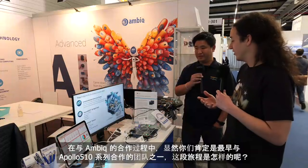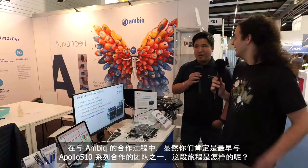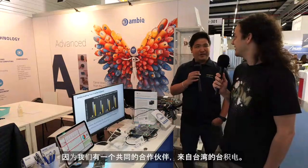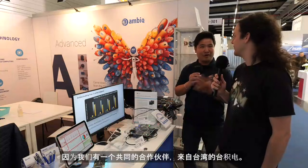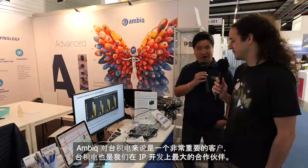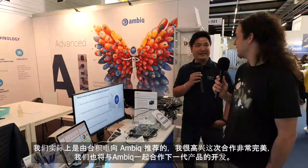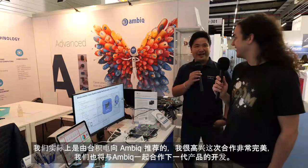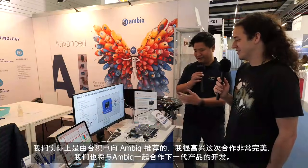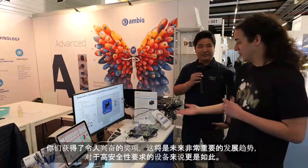In terms of your journey working with Ambiq, you must have been one of the earliest to work with the Apollo 510 series — how has that journey been? It's been great because we had a common partner, TSMC from Taiwan. Ambiq is a very important customer to TSMC, and TSMC is also our biggest partner in IP development, so we were actually introduced by TSMC to Ambiq, and I'm very happy that the collaboration worked out perfectly.